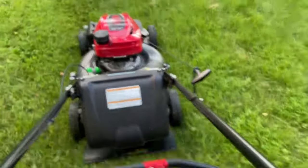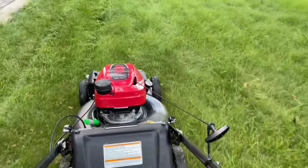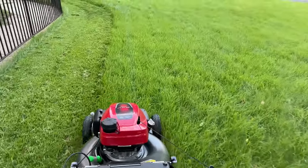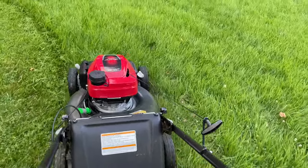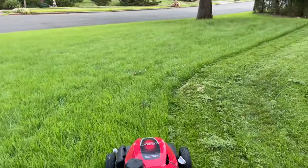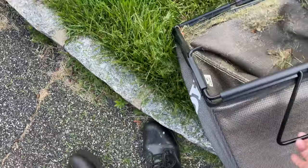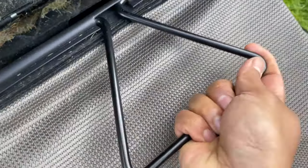You walk with it whichever way you want to cut. I have a back-and-forth system, though the manufacturer recommends going counterclockwise in a circular pattern for better performance. I prefer going side to side — it works for me. You might notice some brownish spots on the lawn; that's because the temperatures were very hot the last couple of weeks. I was mulching about two weeks ago, and the mulched grass dried up and didn't get to mix in, so it left dried spots that don't look great.